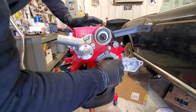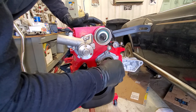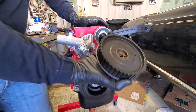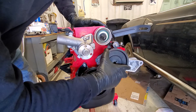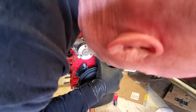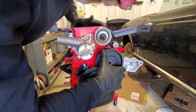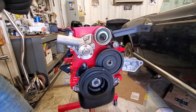So now what we're going to talk about is the auxiliary shaft. This thing only goes on one way — there's a nipple here and a hole here, so we're lined up. I'm not going to tighten it all the way.